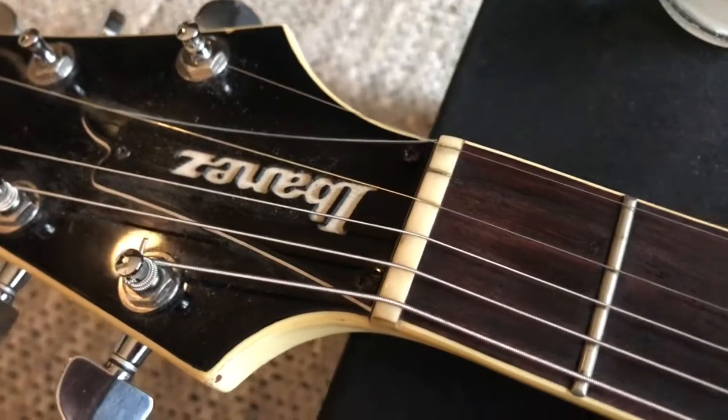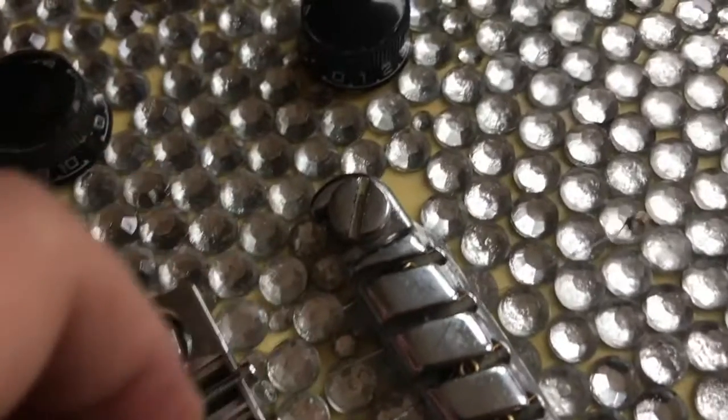We're going to do the same thing up here on the nut. The idea of putting a little bit of graphite in each of those places is to help mitigate friction. Often times a common mistake people make is to take the string and pull the ball end all the way up to the bridge saddle.